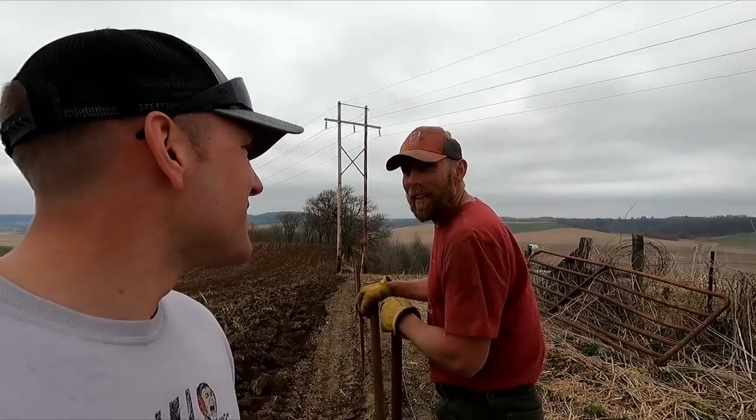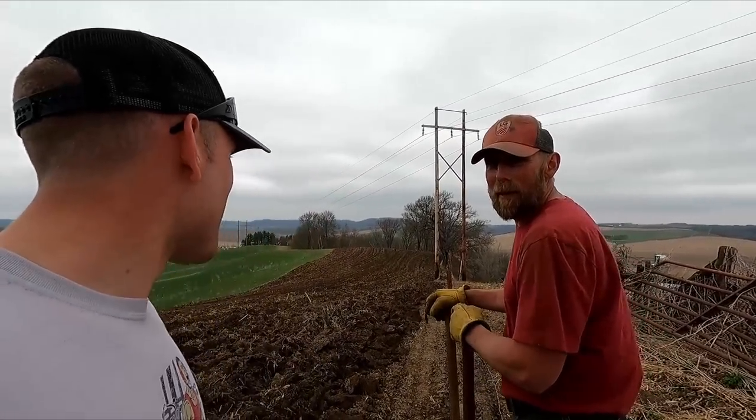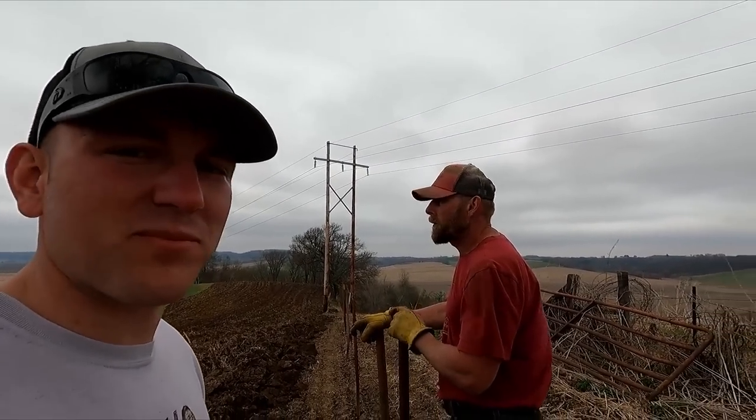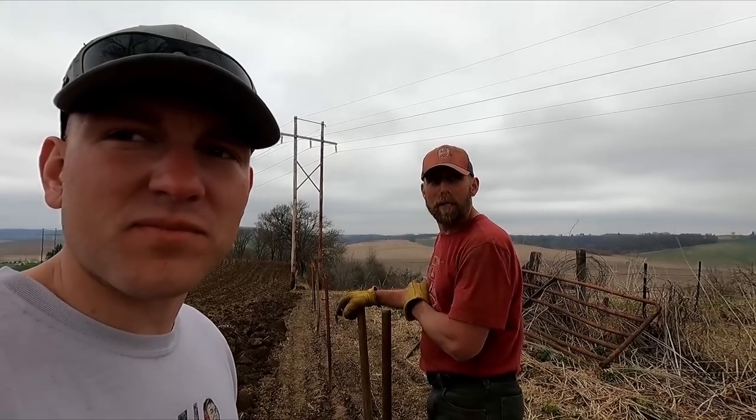It's easier chasing cattle, especially when they're in the neighbor's crops. And it's a nice cool day today — decent day to work. It cooled off quite a bit. I think it's going to snow in a couple of days again.